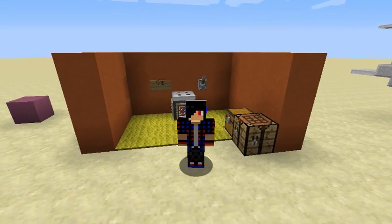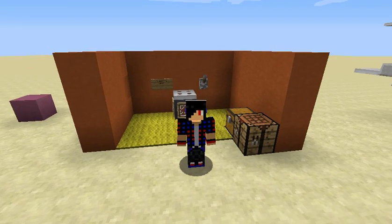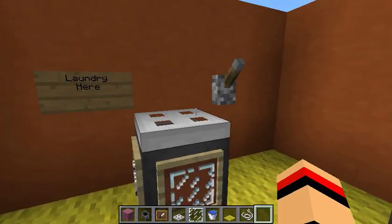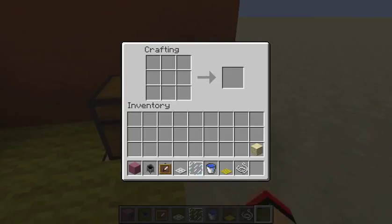Hello, what is up everyone, it is minecolor0 and today we are gonna play Minecraft with another Minecraft tutorial. We are going to do a laundry tutorial — this is a laundry where you're gonna clean your clothes.